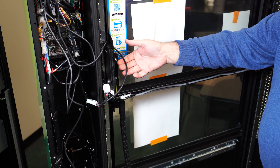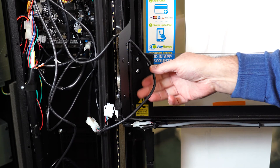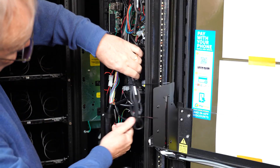Wires can also get caught on the elevator, causing the elevator to stall and harming the machine's operation. It's important to zip tie loose cables together so they are out of the way from the door or the elevator path.